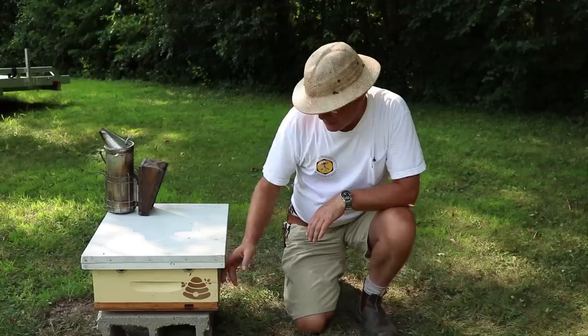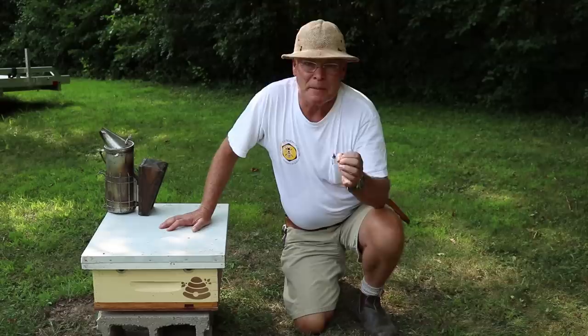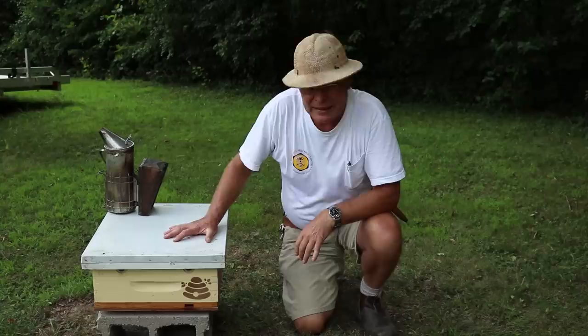Hi there. I'd like to talk to you today about our four-way mating nucleus colonies. These are made up with a medium-depth box divided into four with partitions that are built right into the box. We've been working with these for the last couple of years to try them out as an alternative to our Styrofoam mini mating nucleus colonies that you may have seen in some of our other videos.